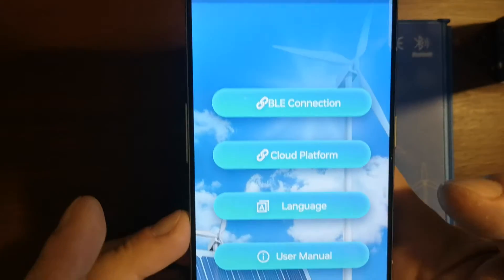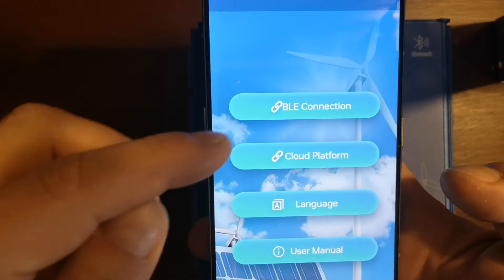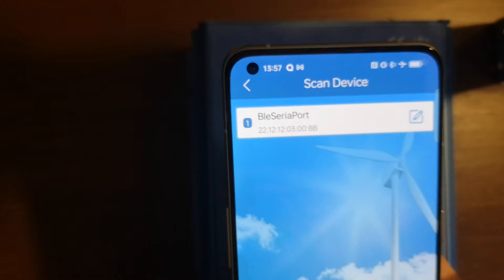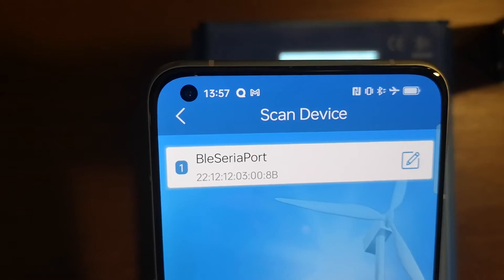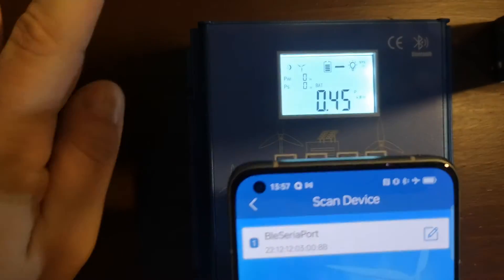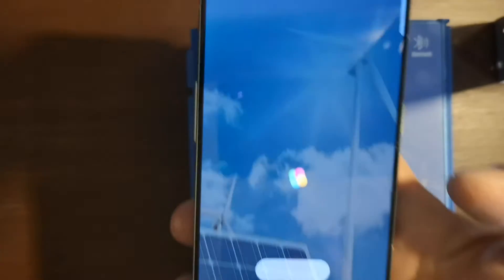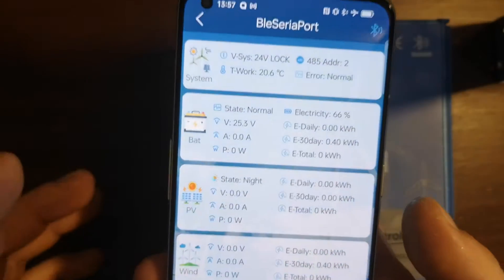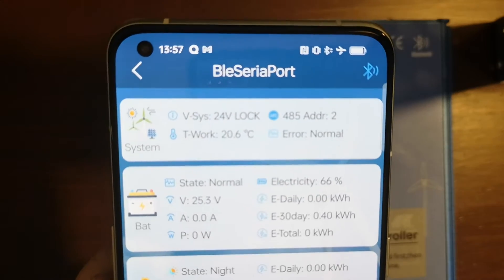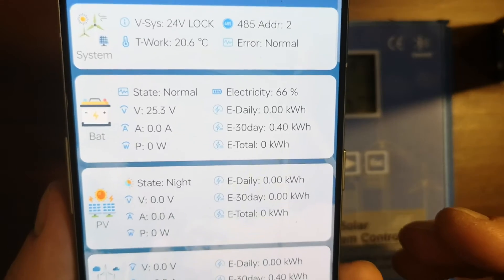When you start this application it looks like this — Green Power — with some nice graphics at the beginning. You select Bluetooth connection and in my case a Bluetooth serial port appears with a MAC number. I didn't enable anything on the device; it just showed up. I clicked it, waited, and it connected. This is basically how the application looks — you have all the parameters here.